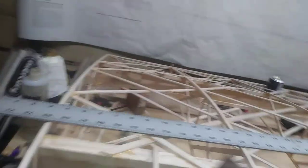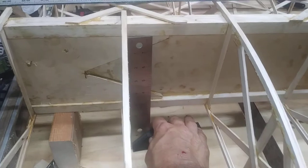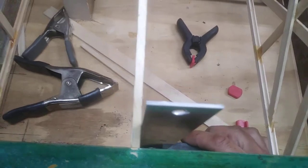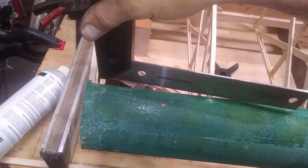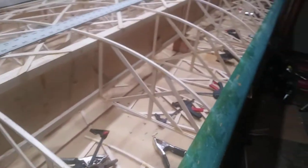I take a square and line it up there, and then I'll line it up on this side, and just bump the square against it so it's perpendicular, as well as centered in the middle between the two main ribs. And I will do that to every single false rib all the way down.